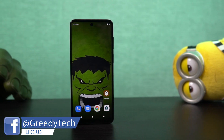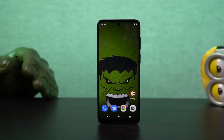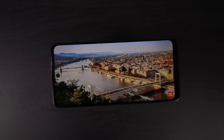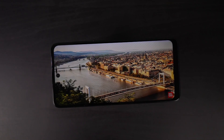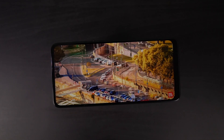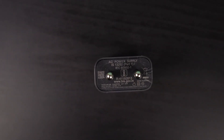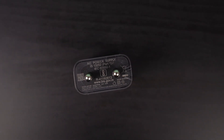As for the display, we have a 6.5-inch IPS display with HD+ resolution, a 90Hz screen refresh rate, and a peak brightness of 500 nits. For performance, this phone is powered by a MediaTek Helio G37 processor with a PowerVR GE8320 GPU, 4GB of LPDDR4X RAM, and 64GB of storage. When it comes to the battery, it has a massive 5000mAh battery with fast charging support and comes with a 20W turbo power charger in the box.